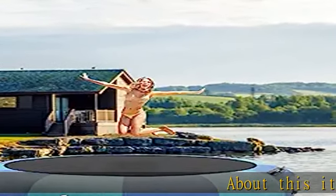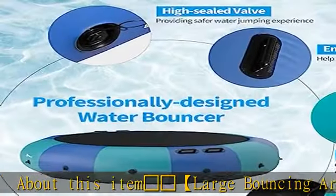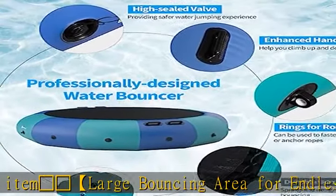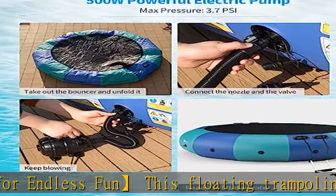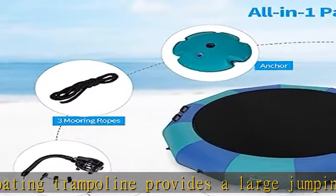This floating trampoline provides a large jumping surface that is already attached to the support frame. Its load-bearing capacity is up to 330 pounds, enough to support an adult or two teenagers jumping at the same time.